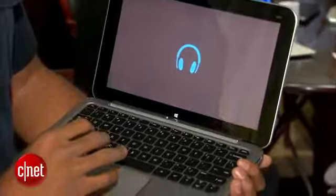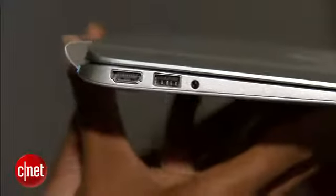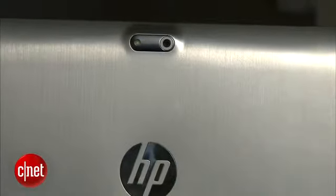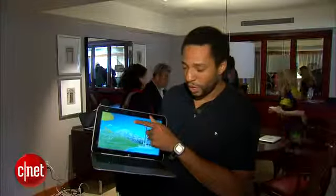Let me show you some of the ports that it has on it. It has two USB ports and a full HDMI port. On the back there's an 8 megapixel camera on the tablet back, and on the front there's a 2 megapixel camera.